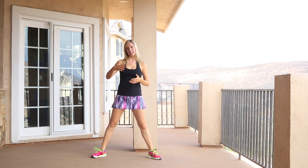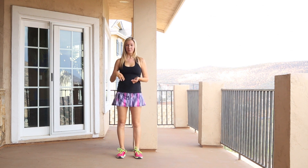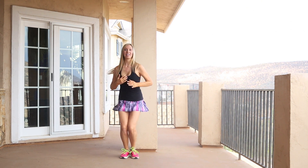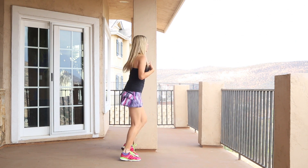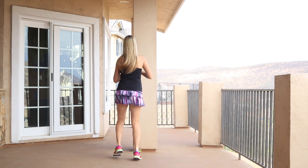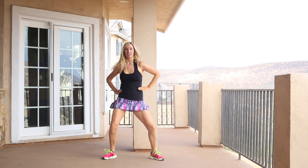Then we do this rotating. So in the later choruses in the song — the last two of them — you're going to do some where you turn. So we're going to go: front, front, in, in, jump turn. You're doing a quarter turn each time.